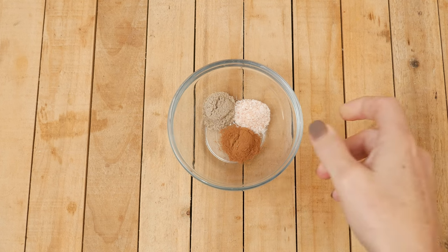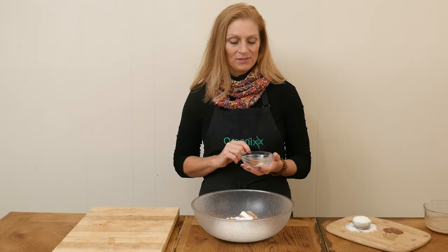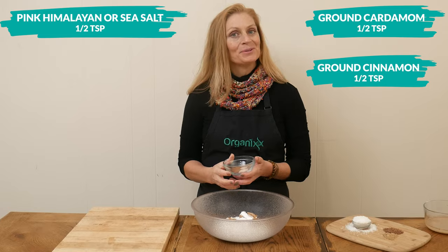Last but not least, I have our spices. I have one half a teaspoon of each: ground cardamom, ground cinnamon, and either pink Himalayan or sea salt.